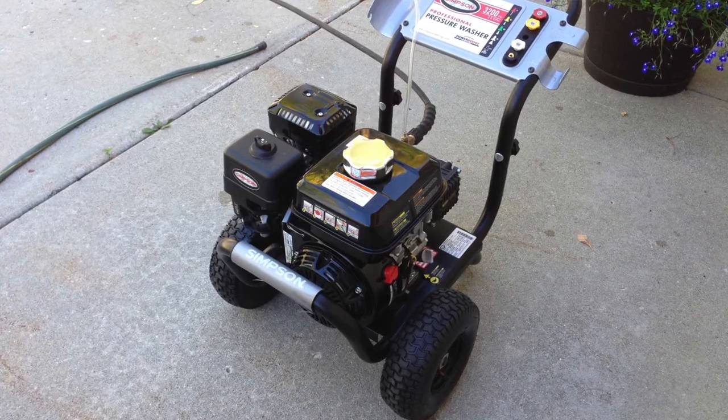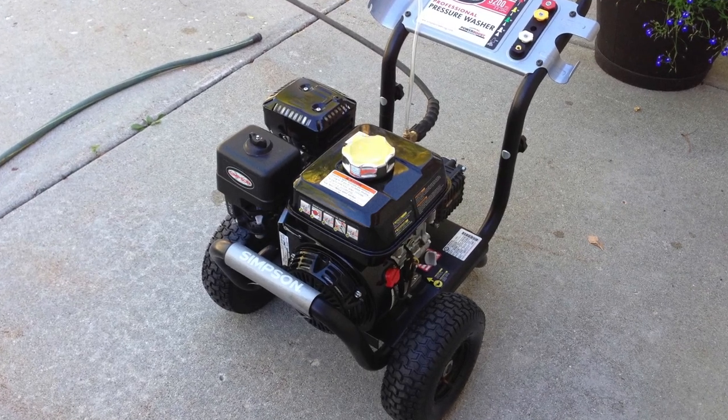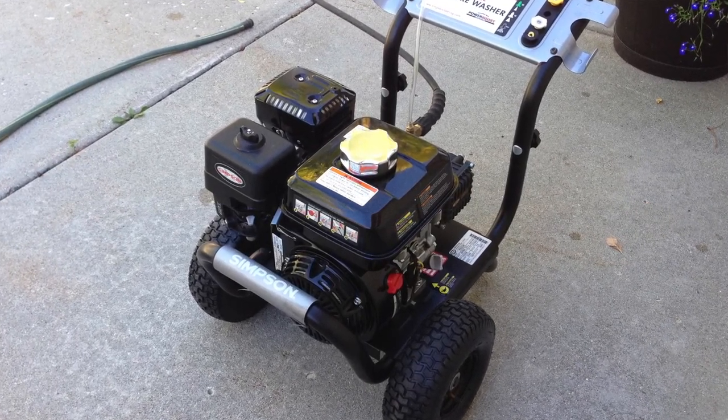Today we're talking about the Simpson PS3228, which has got a quality Honda GX motor in it. That's more of the pro side, as opposed to the GC which is more of the consumer side. The GC is going to be a lot easier — not easier to start, just simpler.